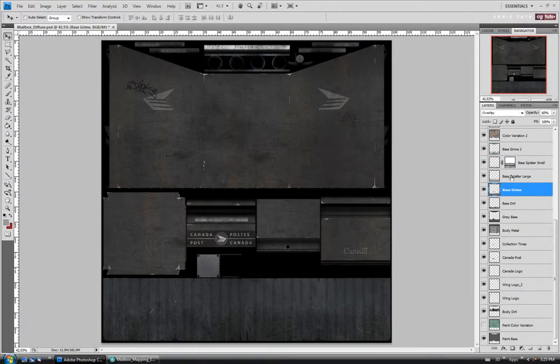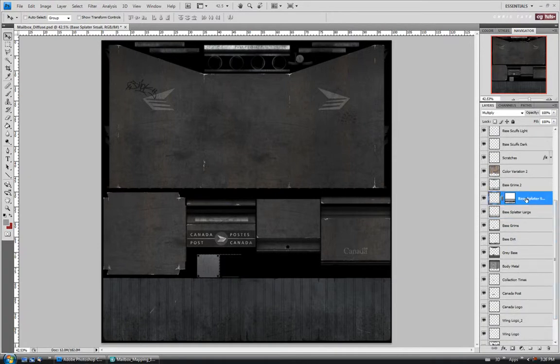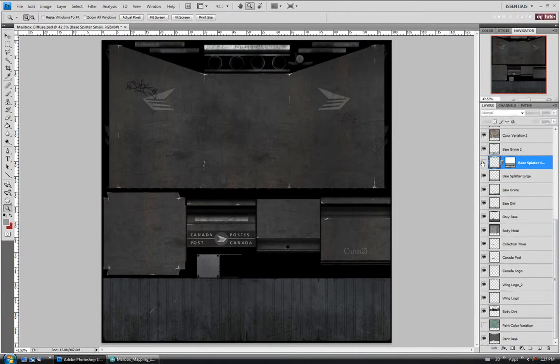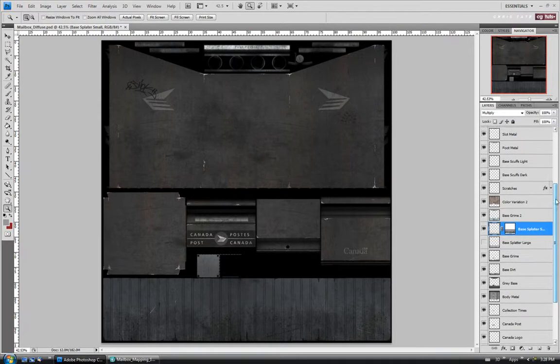We'll move up to the base splatter large — I might just leave that as is. For the small splatter here, we can probably leave that as well. I might actually just turn off the large splatter — I don't think I really need it on there. So we'll turn that one off, leave the small splatter as is, and move up to the base grime layer. We can probably turn this one off as well.